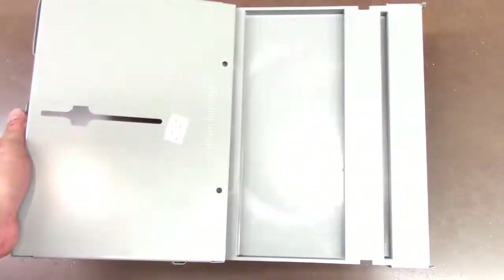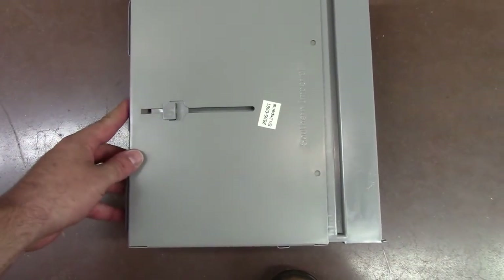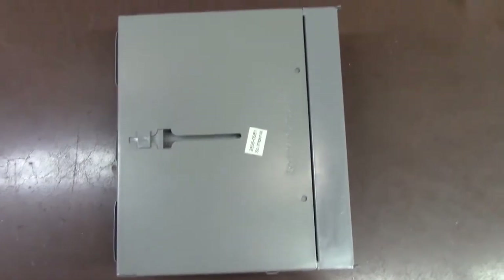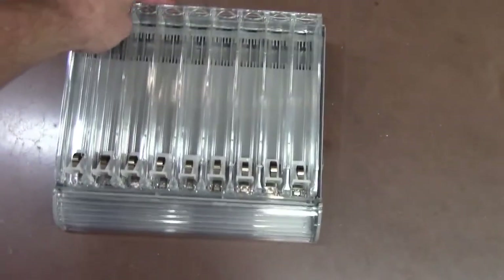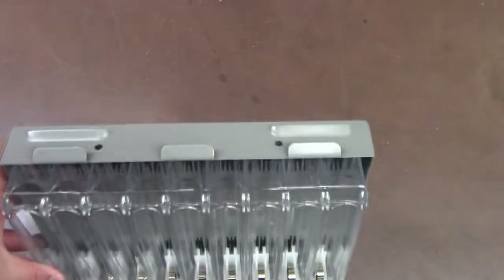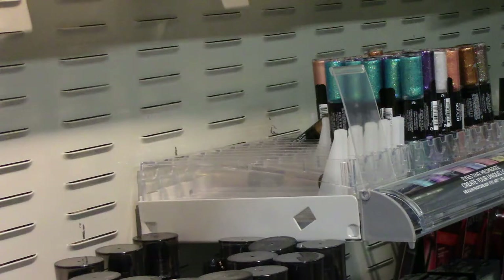The base and the trays fit together rather easily. The base is key-hold and the bottom of the trays have a notch that makes assembly extremely easy. The base is critical because it allows the trays to be mounted to the louvered uprights. This is an example of an installed tray on the louvered uprights.